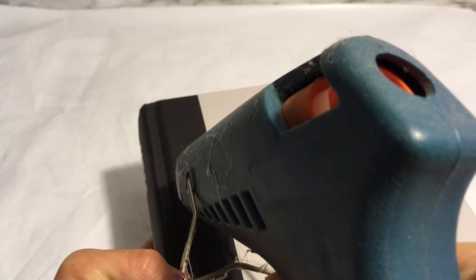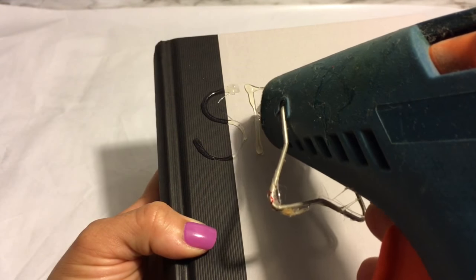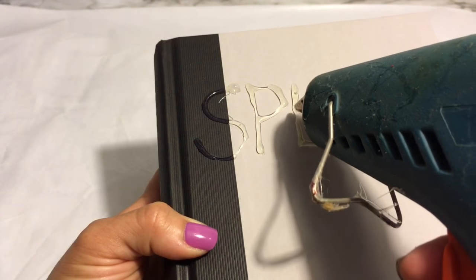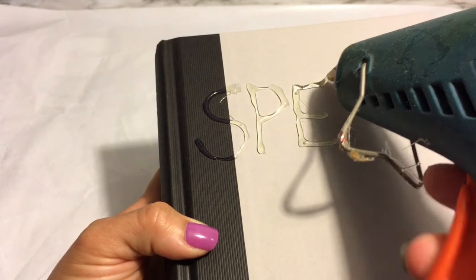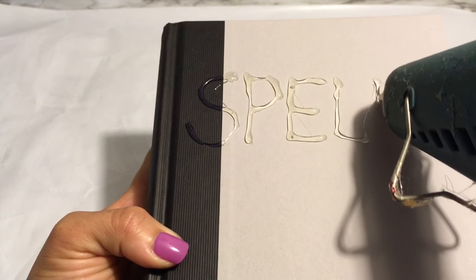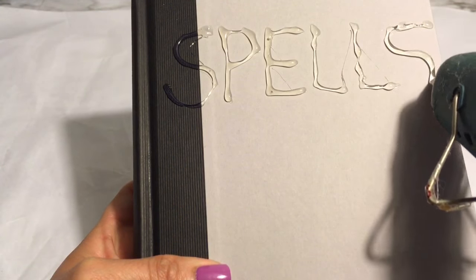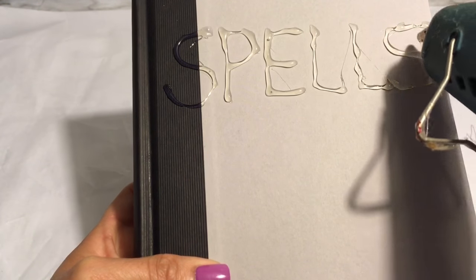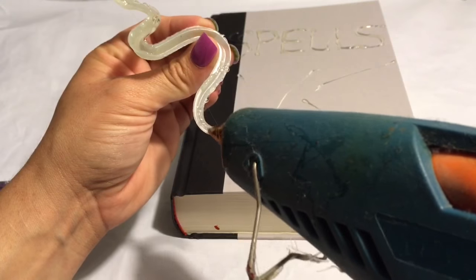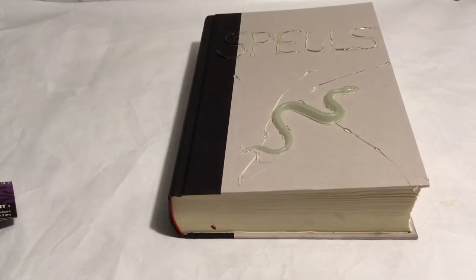We're going to take our hot glue gun and write out the word 'spells.' Next I have this bag of spider rings and some snakes. I'm just going to go ahead and glue a snake onto the front as well as two spider rings. You're going to go ahead and just cut off the ring part on the spiders.